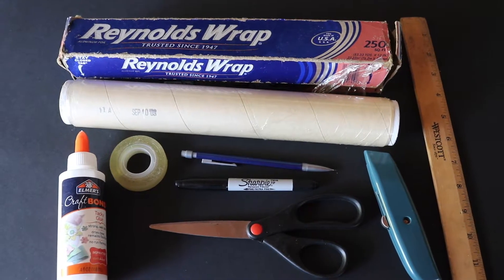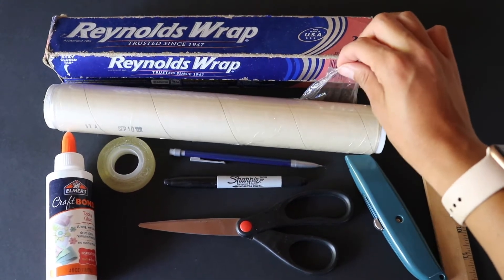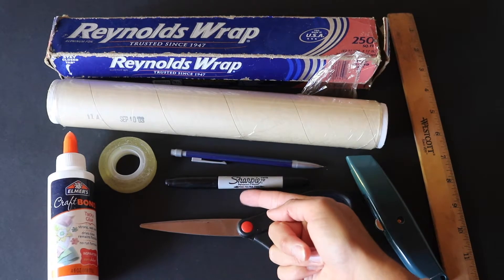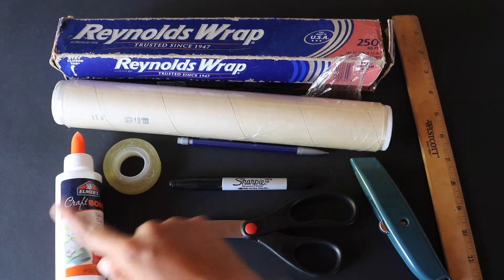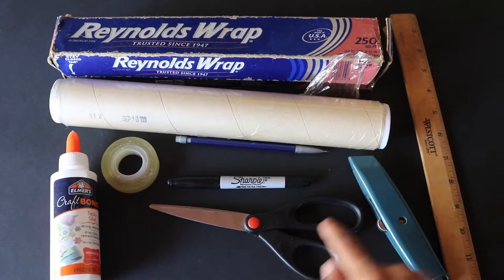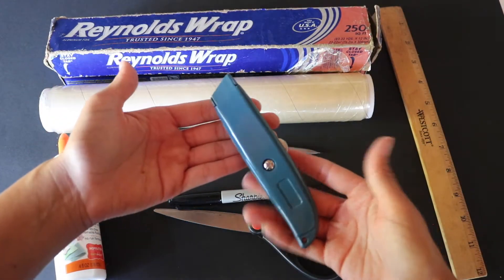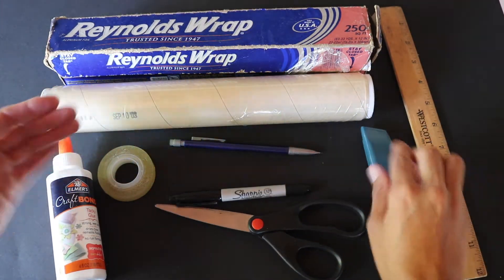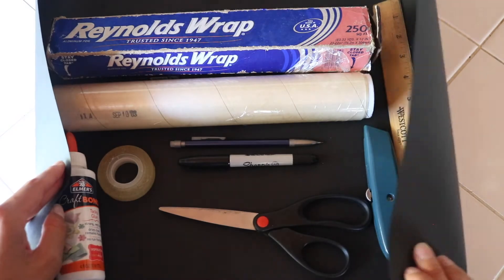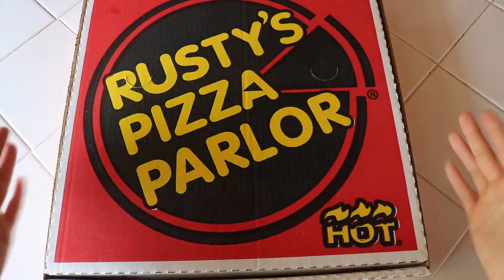These are the materials you will need: aluminum foil, plastic wrap, a marker or pencil, tape or glue, scissors, a ruler, a utility knife — make sure to have adult assistance when using this — black construction paper, and of course your pizza box. The bigger the better.